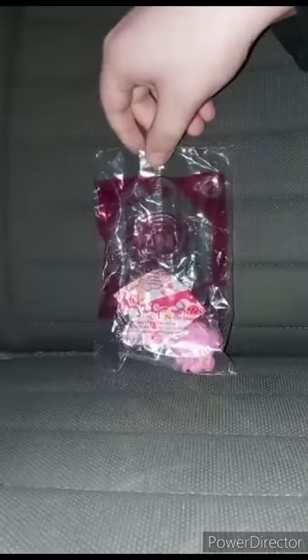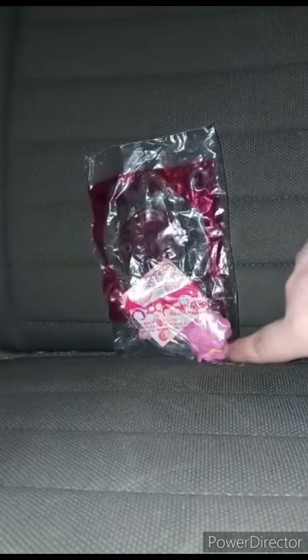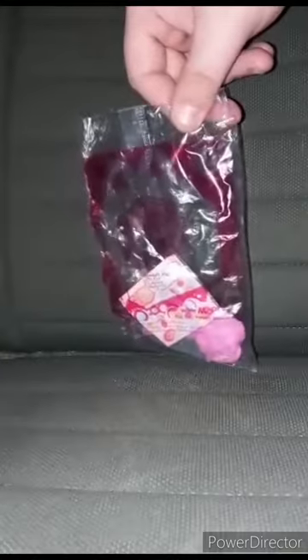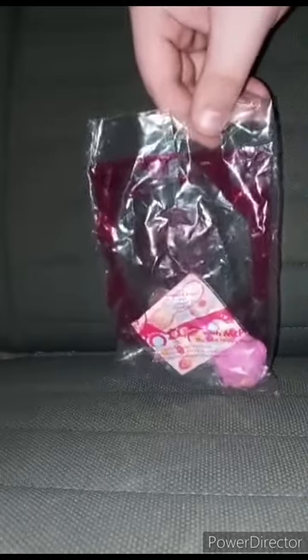I was going to do a Happy Meal toy unwrapping yesterday but I forgot. So this is the 2014 My Little Pony Toy 2 Pinkie Pie Rainbow Power figurine. If some of y'all are not familiar with the Rainbow Power, for example, Pinkie Pie has blonde in her hair a little bit, and Fluttershy got blue in her hair too. These toys released about 10 years ago in 2014. Let's go ahead and get her out of the bag.